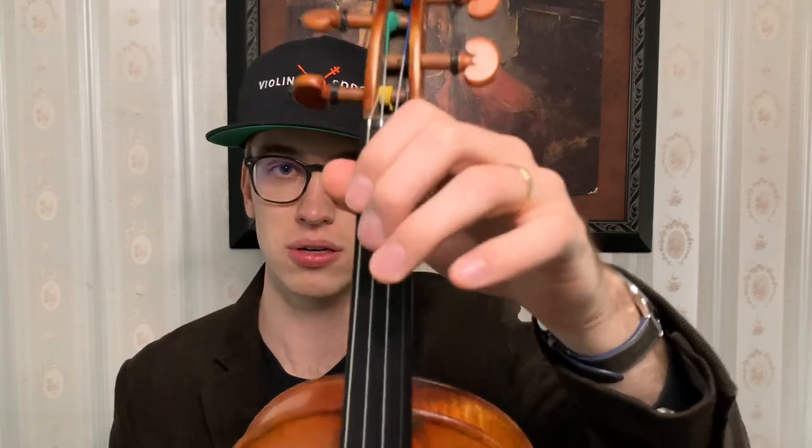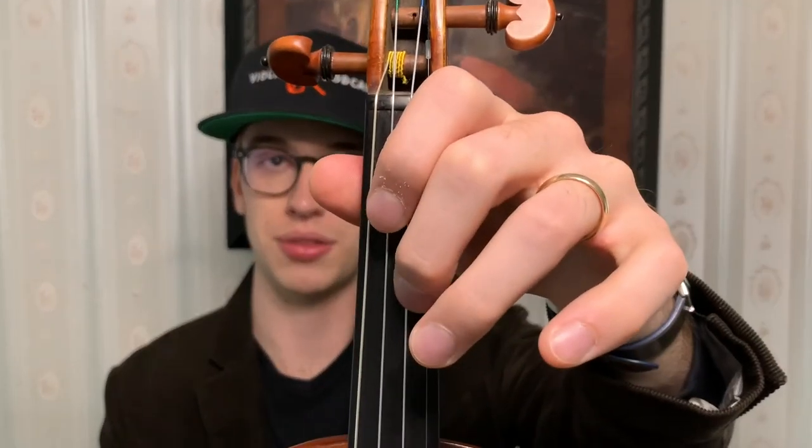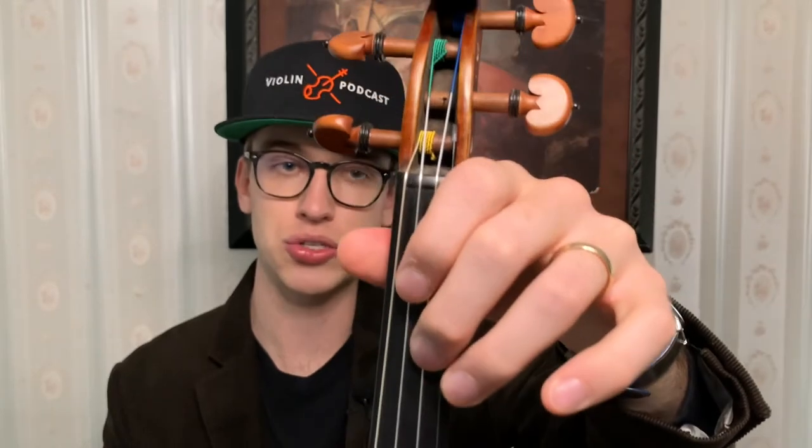That's when you know you've achieved that nice cushion feeling. As a reminder, the finger is placed on the left side, so the left side of the finger goes on the string, and you naturally bring that finger down as opposed to pressing. Let's inhale and exhale again — as we exhale, drop the shoulders and let everything relax.